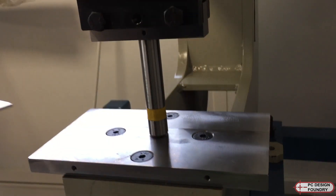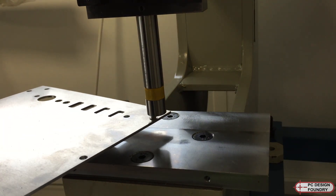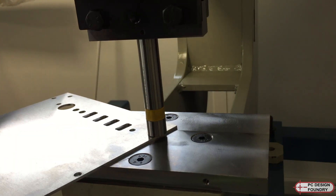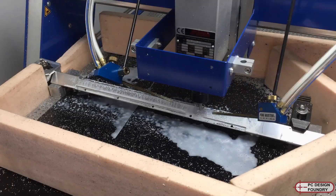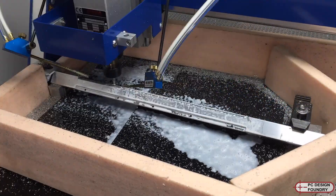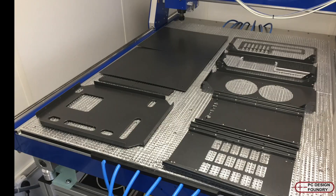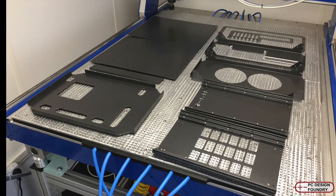The standoffs are PEM brand standoffs, which I install using a 3-tonne manual press. The corner pieces are also machined on the router out of 1-inch square aluminium bar, and then all the metal parts are powder coated.